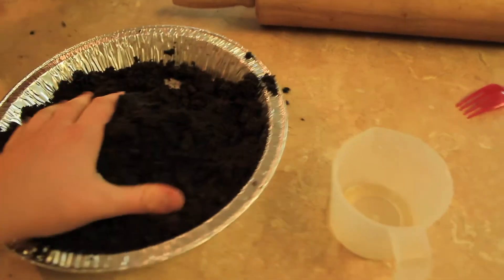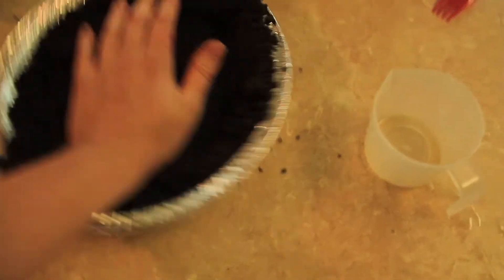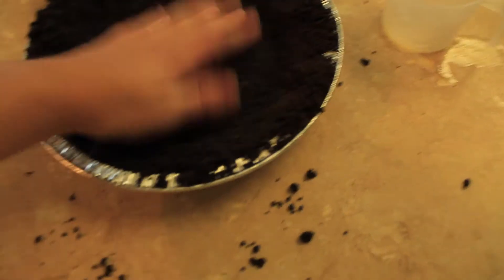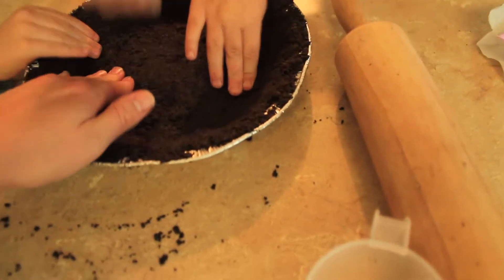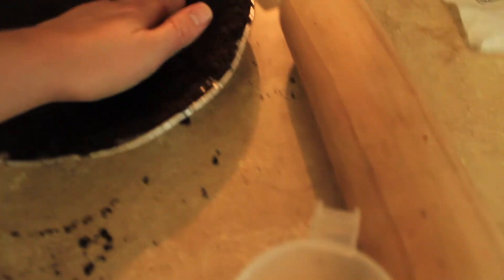If you washed your hands you can touch this. You just press it — press it in the bowl, press it down, press it up the edges. We're just smushing down any bumpy parts. Don't pound it or it will break, we just push down and press it.